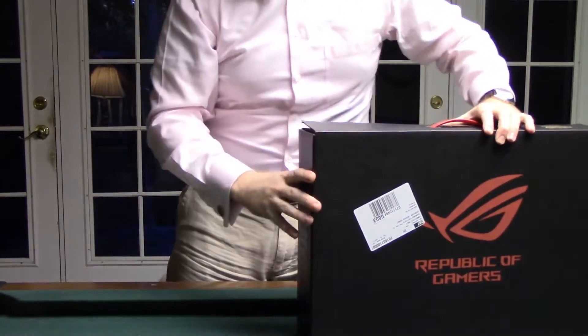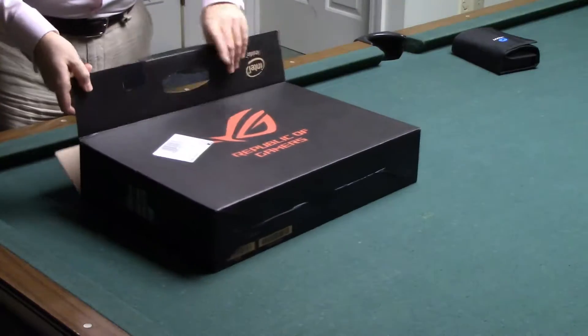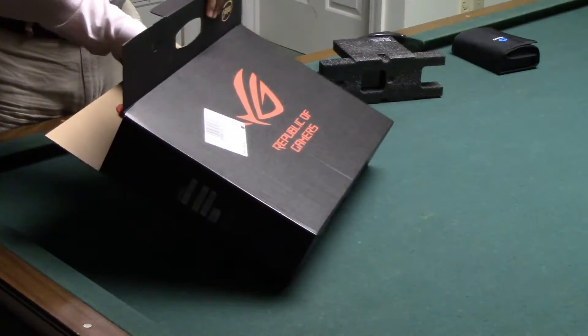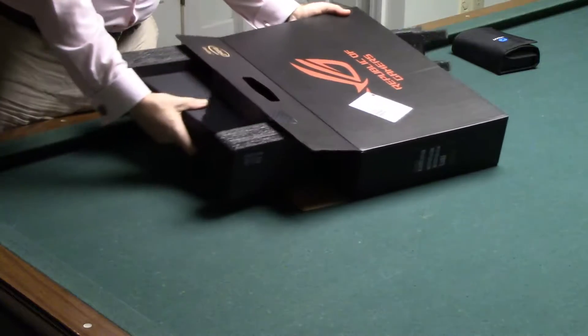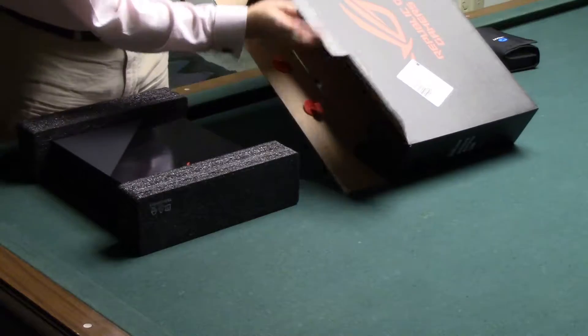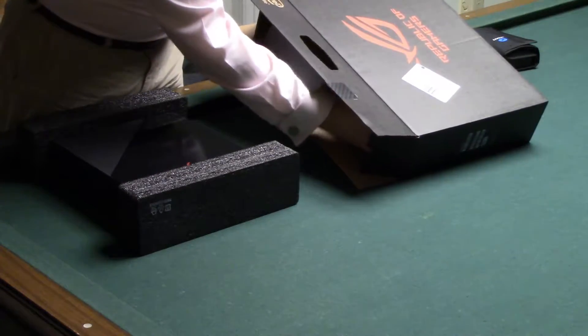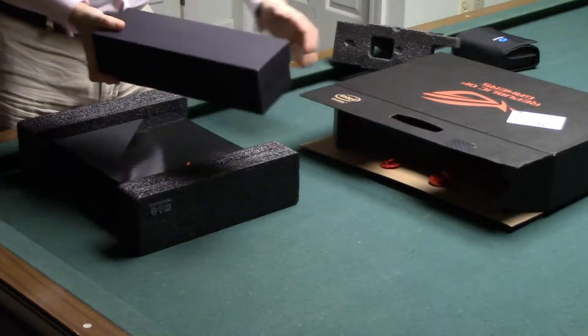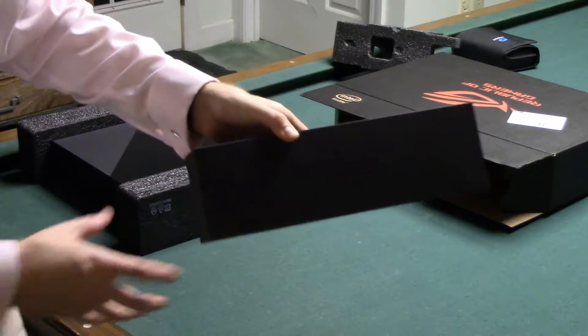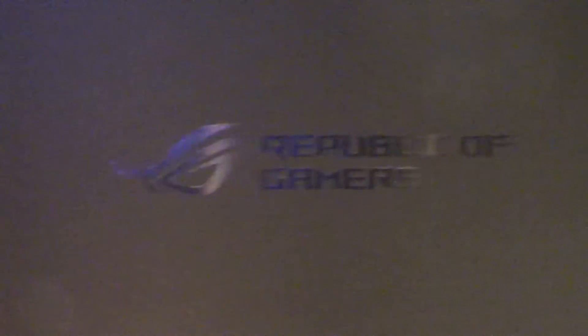It's usually about fifteen hundred bucks and it's wonderful. Let's go ahead and do an unboxing even though I've already unboxed it. So we've got a piece of Styrofoam — this is normally covered in plastic but I've already opened it up before. We've got a nice box for the laptop. Republic of Gamers right there — I love this.